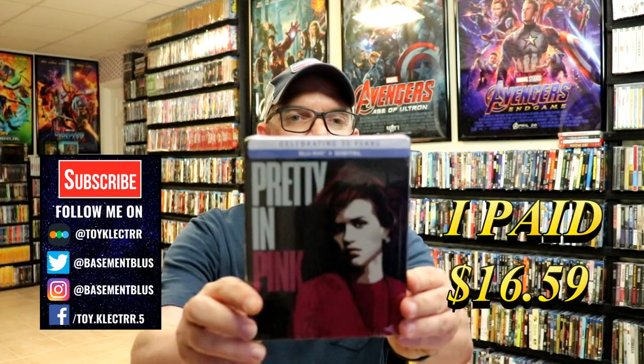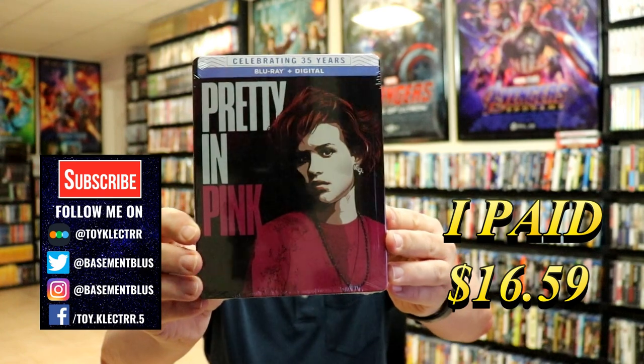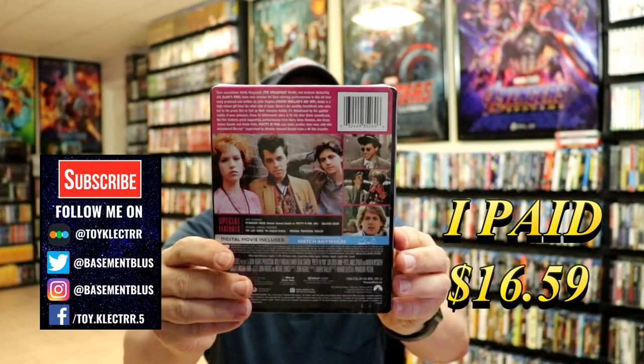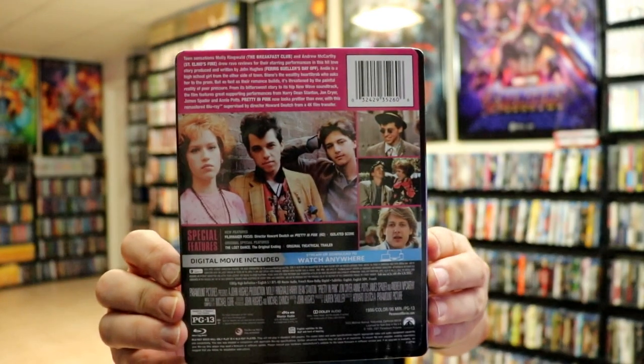So today I picked up a copy of Pretty in Pink. Right here it features the Blu-ray and the digital. Here's the front of the Steelbook, and here's the back. Now if you'd like to check out these special features, you can go ahead and pause and do so.